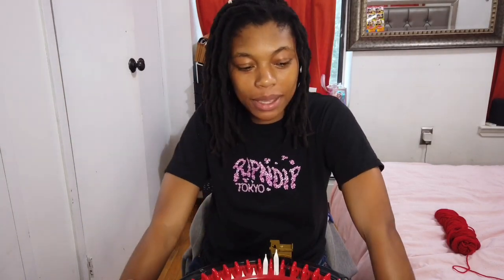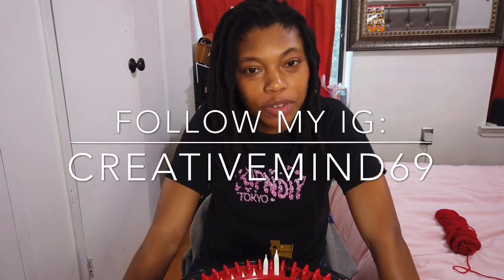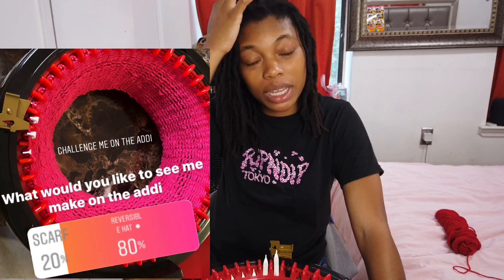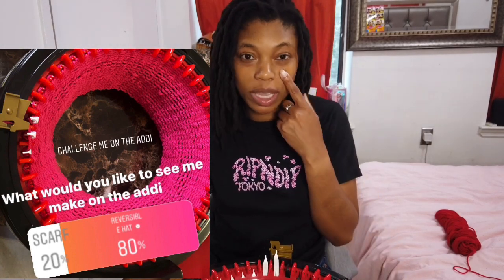Welcome back, it's your girl, and I'm here to give you tips on knitting. Today I will be making a reversible hat. I put it on Instagram and asked my people what they'd like to see me make — it was between an infinity scarf and a reversible hat, and they chose the hat.